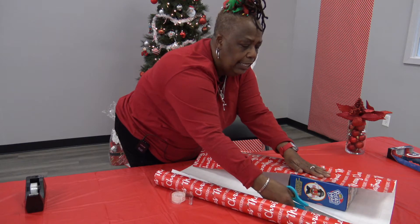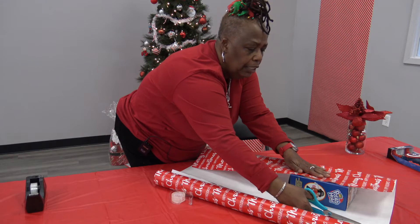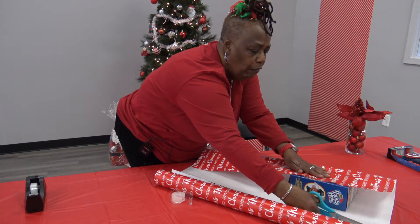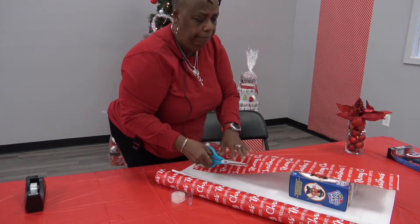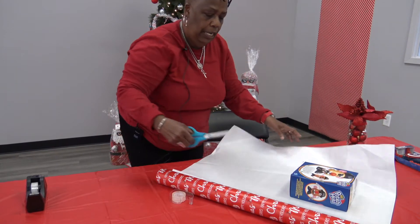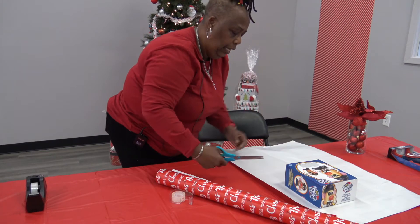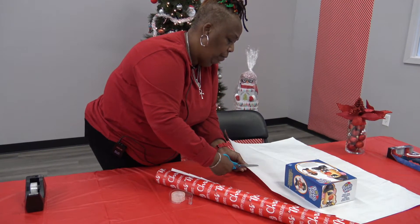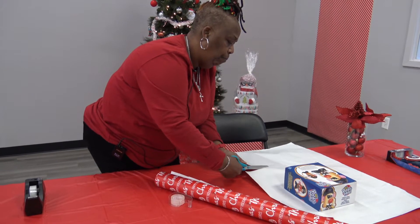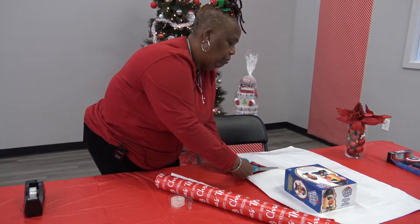Now, once I get the cuts, that's when I'm going to start my fold and my creases. So that's the paper that's going to cover it. This is the cut that's going to be our fold and our crease in the box.